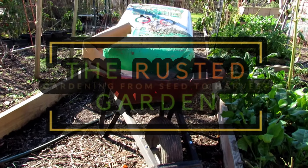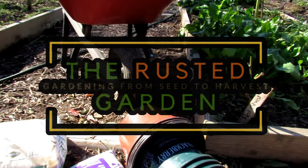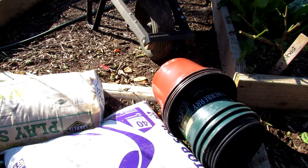Welcome to the Rusted Garden Homestead. This is part two of two on overwintering your pepper plants. Today we're going to take the peppers out of the ground or containers and put them in new containers. We'll go over all these materials in a second.